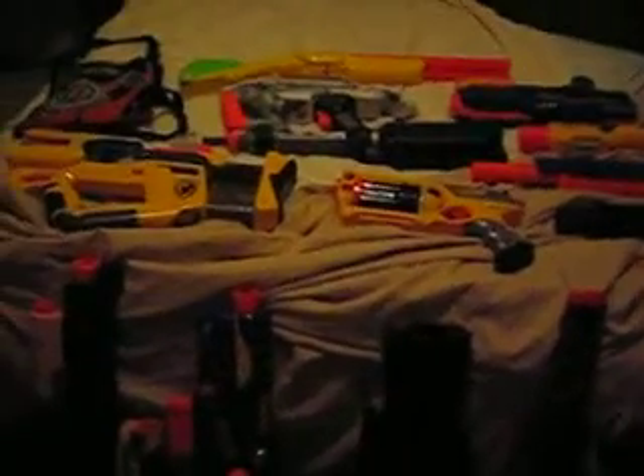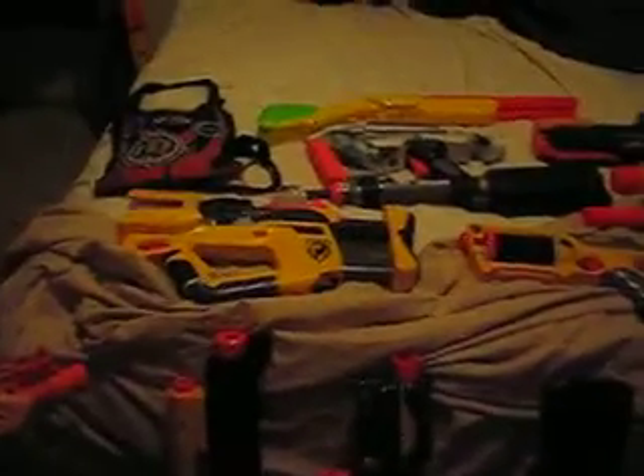Hey YouTube, it's LEGO Master 1424, coming to you showing you the viewers my Nerf Guns, my Nerf Arsenal.